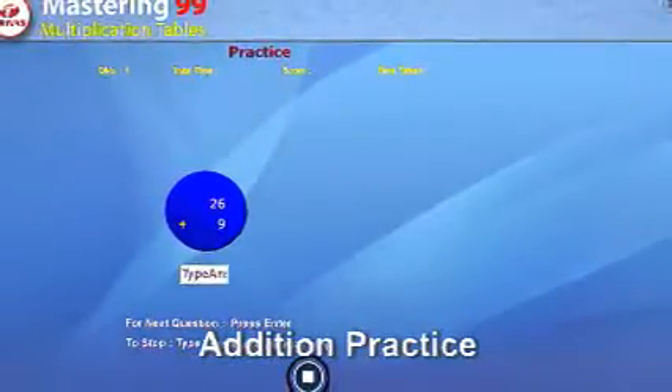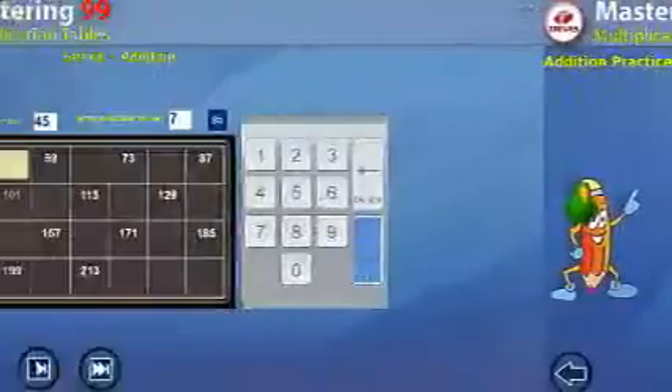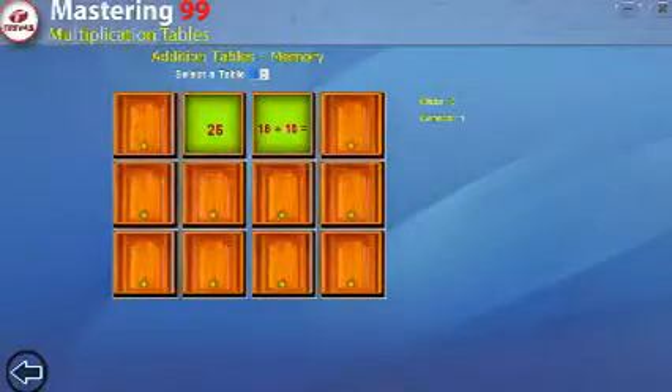You can start learning from the tutorial according to your pace and ability. This section on Addition Techniques teaches addition techniques in various methods in an interactive way. The main aim behind this part of the tutor is to make addition a lot easier and show how you can add numbers.